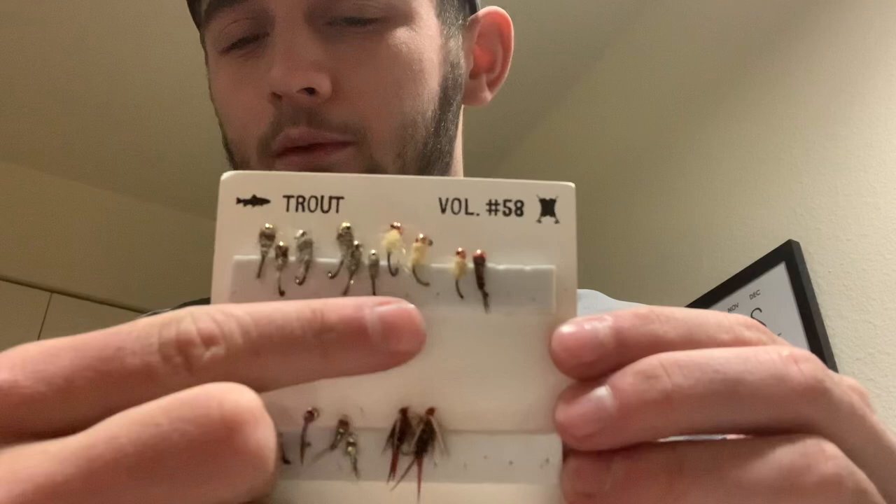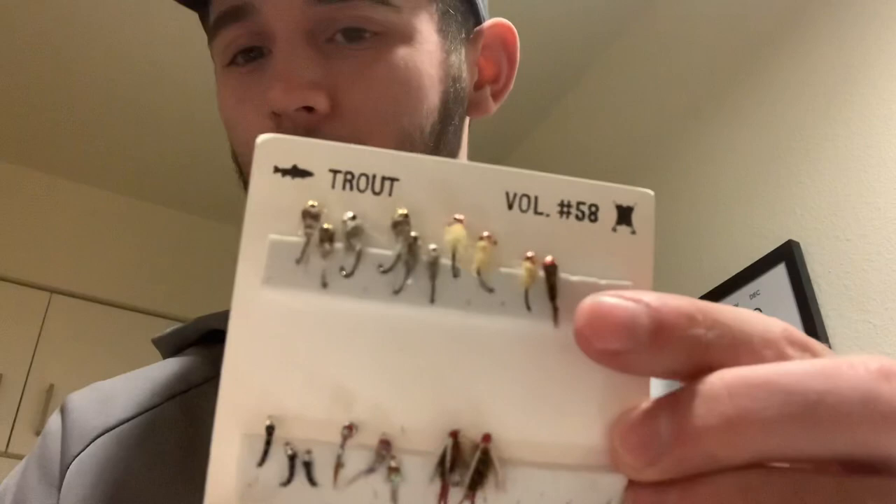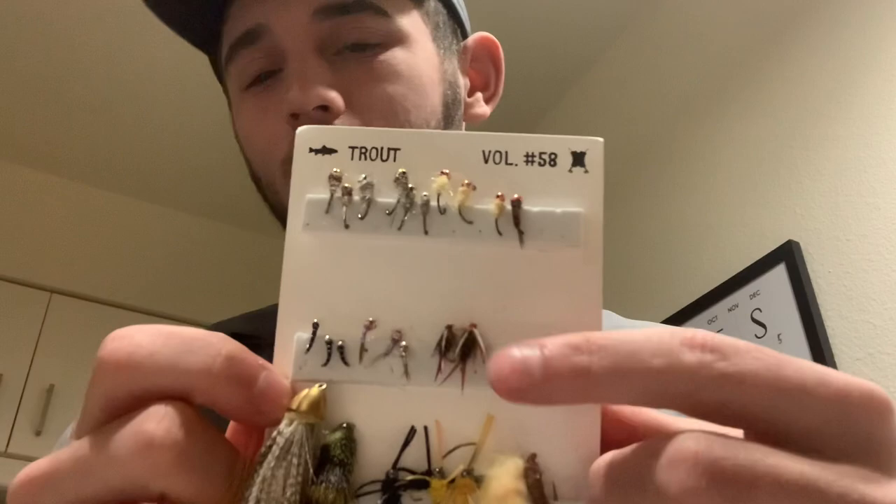I'm going to go through them kind of quick because we don't need to spend 20 minutes. We have a bread and butter jig, Gary's waltz worm, a Mustad waltz worm, curved pheasant tail, and a zebra midge — one of my favorite flies. The rainbow warrior, one of my personal favorites of all time. Prince Nymph, no bead head — so different.